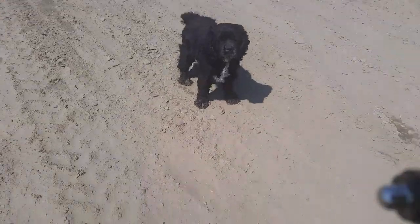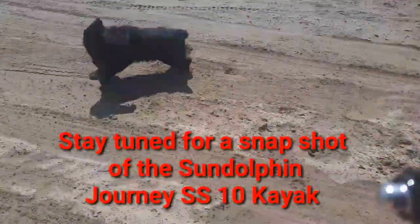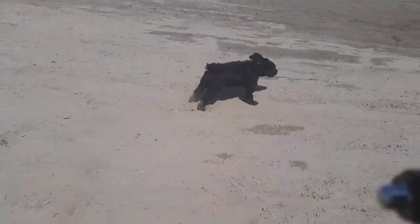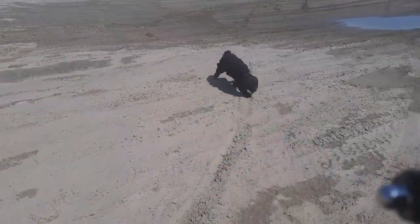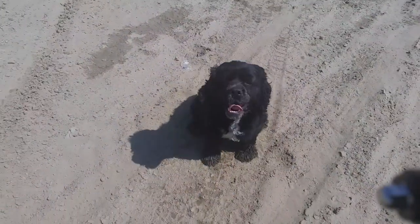You hate being filmed. Stay on camera. Why do you hate being filmed? That's more like it. That's a good dog.